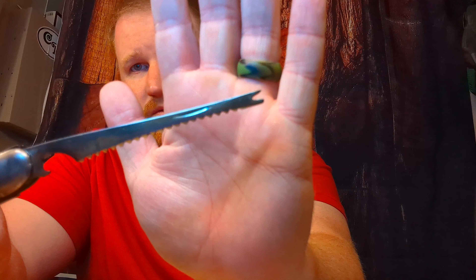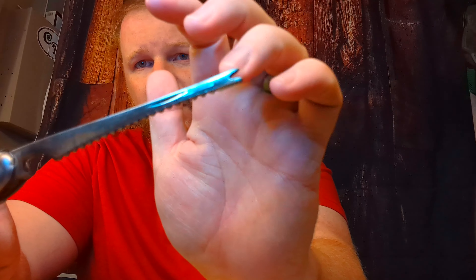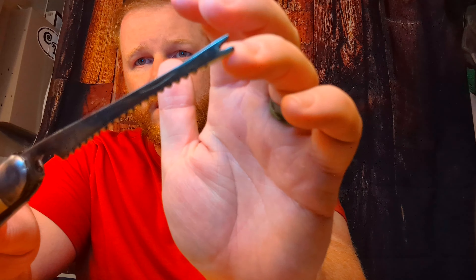Hey, what's going on everybody? Isaac here, giving you an overview today of this old Hammer brand fishing knife. Take a look at that there. We've got two tools with this knife — we got this nice long clip blade. I'll get the tape measure out in a second, but it's got to be four inches long.